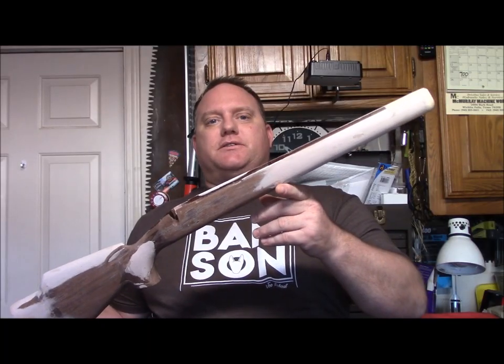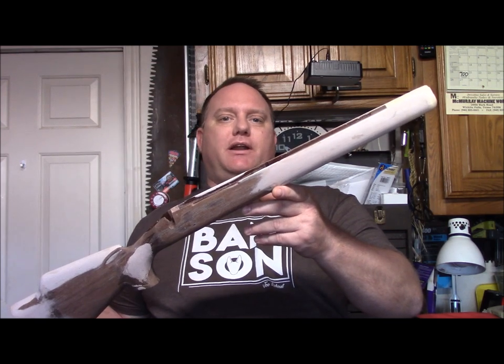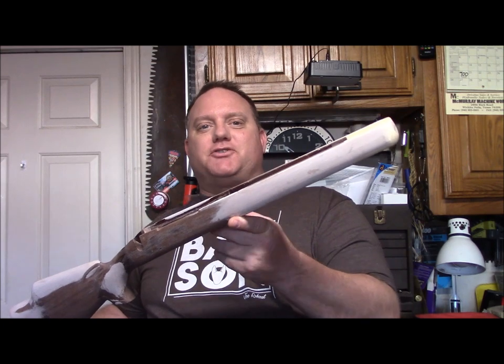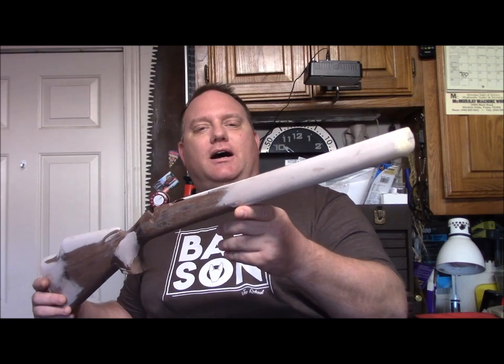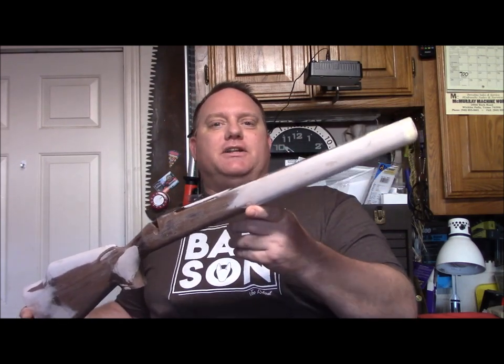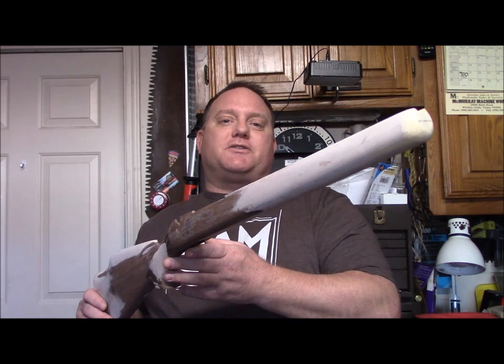There it is — the stock pattern is done. We're going to take this and put it in a duplication machine right next to a big old chunk of beautiful American Walnut. I know this project is dragging out, but I assure you we're getting things ready to come to the final product. Stay tuned, subscribe, and tell your friends. Check out the rest of the videos in this series and you'll see the whole picture come together. See you in the next one — take it easy.